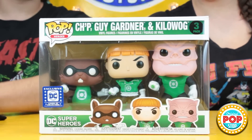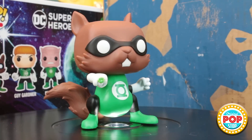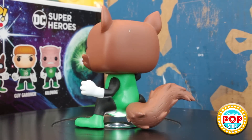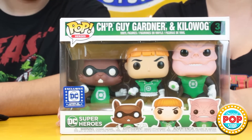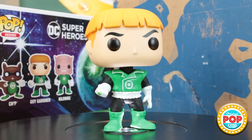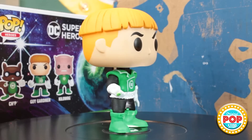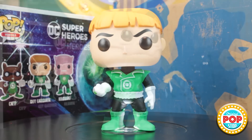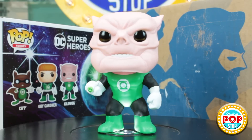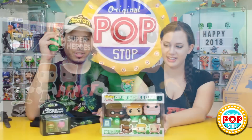It's a three-pack! So we got Chip, Guy Gardner with his bowl cut, and Kilowog. Wow, that's really cool. I have never seen a three-pack in one of these. You got the little squirrel with the ring. That is freaking awesome. I love the fact that they put them in order shortest to tallest. I kind of want to take the head off of the Guy Gardner Pop and create the Lloyd Christmas from Dumb and Dumber Pop with that hairstyle. The details on them look so good, and I love their different expressions and stances. That is so freaking cool. That totally makes up for some stressful situations.